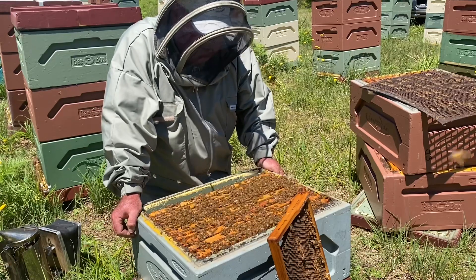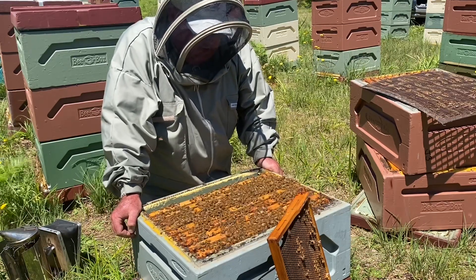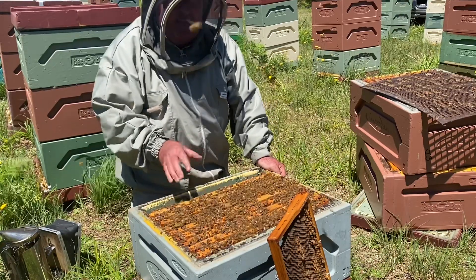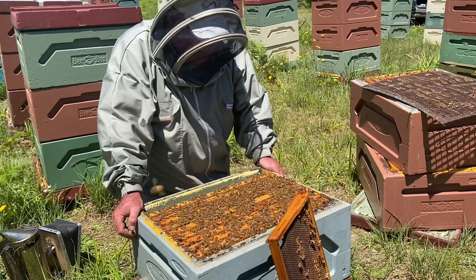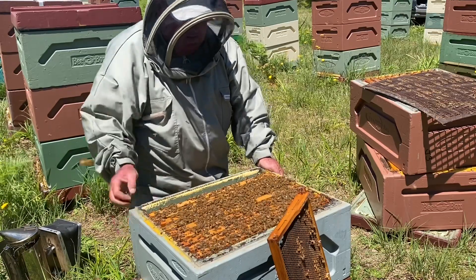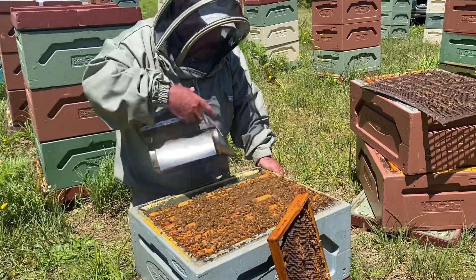I've been asked how do I choose frames to pull up out of the brood box, up above the queen excluder and into the honey super. What priorities do I give in terms of doing that?